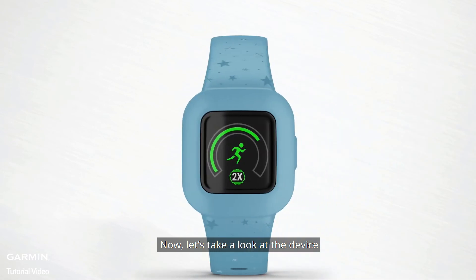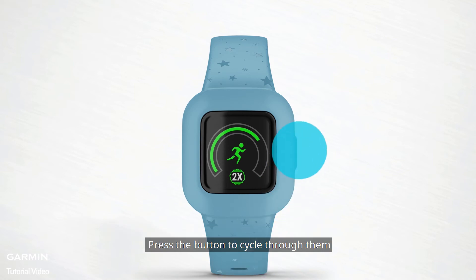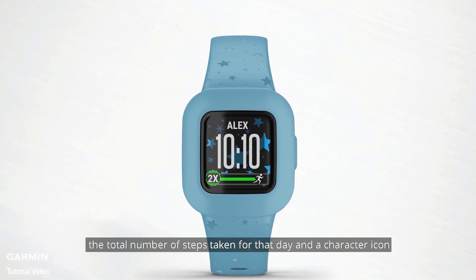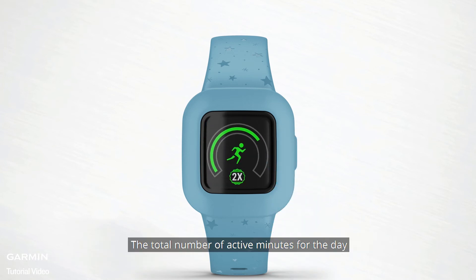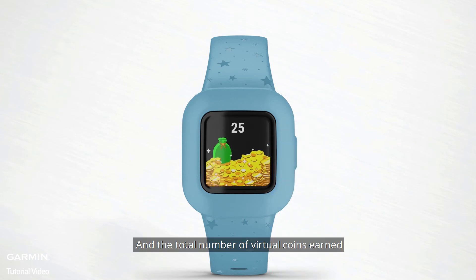Now let's take a look at the device. Your child can access information on the activity tracker by scrolling through available screens — press the button to cycle through them. You'll see the current time and date; you can customize this screen in the Garmin Junior app to include your child's name. Next, the total number of steps taken for that day and a character icon, the total number of active minutes and your child's progress toward their 60-minute activity goal, the number of chores completed and assigned for the day, and the total number of virtual coins earned.